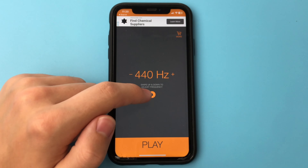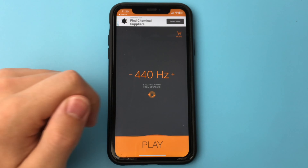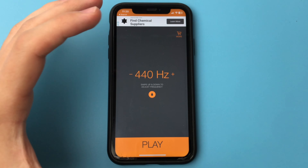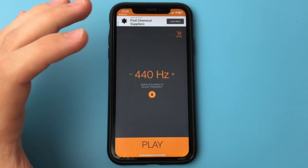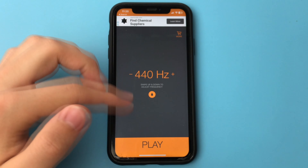After that, you will hear a not very pleasant ultrasonic sound, but it will help clean your iPhone. This procedure should be done for about one or two minutes. When you hear that the sound is better, it means that the moisture is out and you got rid of the water.